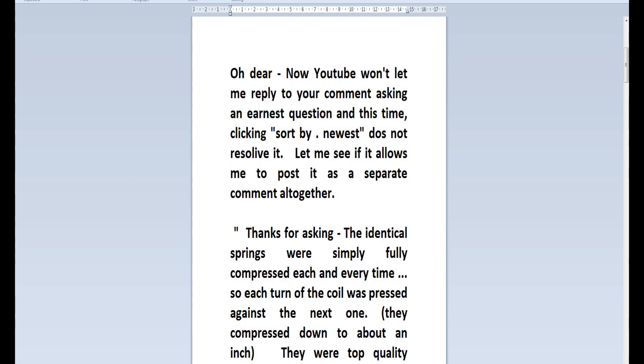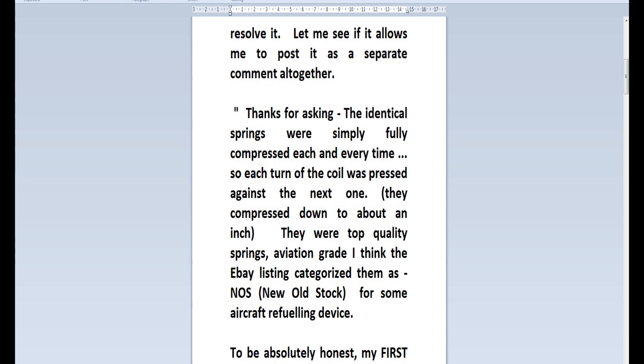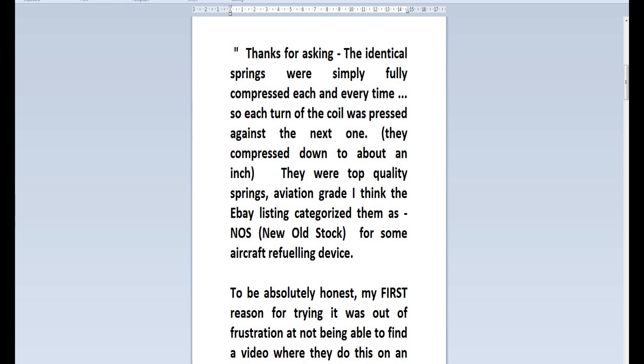So my reply is — oh dear, now YouTube won't let me reply to your comment asking an earnest question, and this time clicking 'sort by newest' does not resolve it. I'm sorry, look at my typos. The screen is so far away, which is why I'm having to view in WordPad. Let me see if it allows me to post it as a separate comment altogether. It didn't.